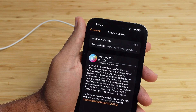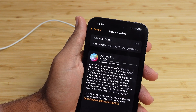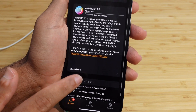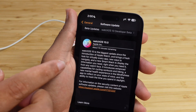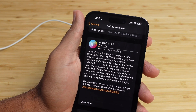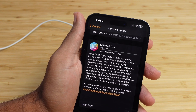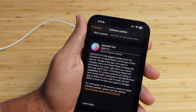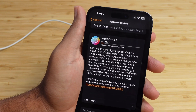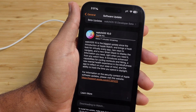It's estimating the time remaining, and this can take a few minutes. After you hit Download and Install, it starts downloading the operating system right to the watch. You can see 'Downloading to Watch' and the estimated time at the top — it looks like about 10 minutes. Go ahead and set your phone down; you can use other features while it downloads. Keep your iPhone next to your Apple Watch, and we'll resume the video once the download completes.